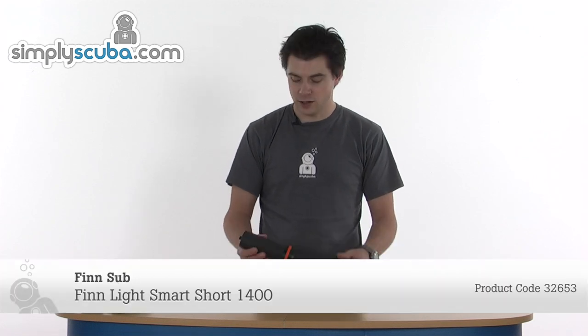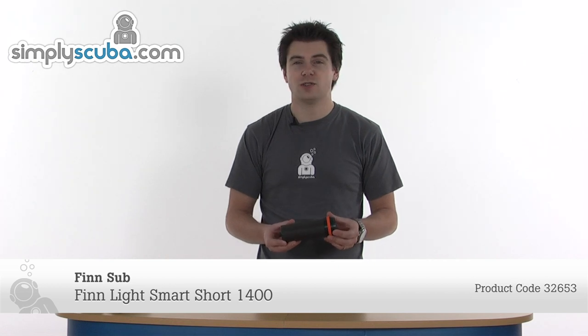Hi, welcome to Simpskiba.com. In this session, we're going to look at the FinSub FinLight Smart Short 1400 torch. So let's take a closer look.